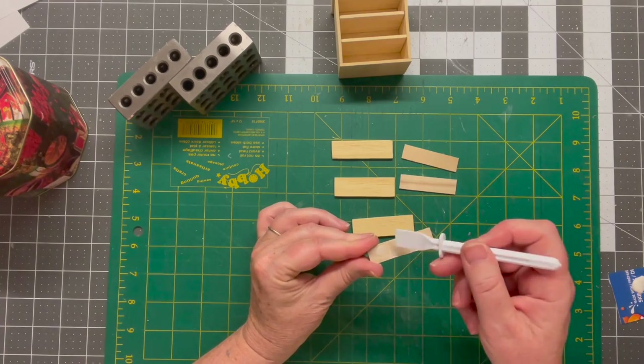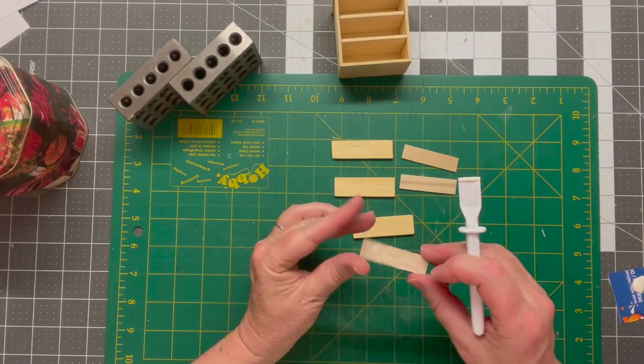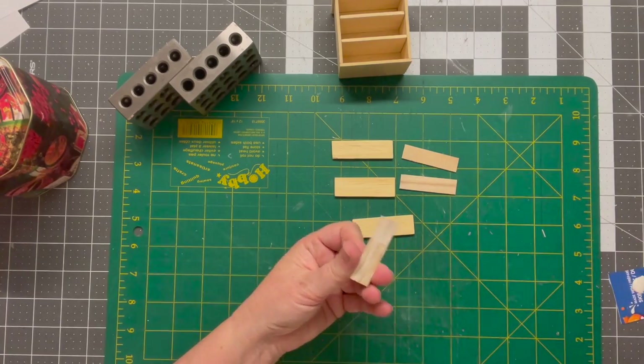I've been dying to try this glue spreader. I looked for it forever — every craft store I've been in for months and months couldn't find it. Finally went to Amazon and got it and they're awesome.